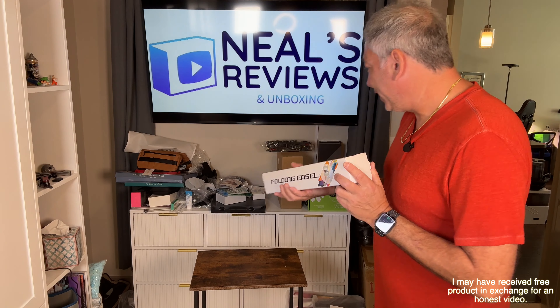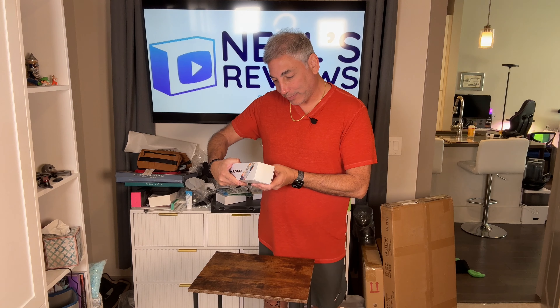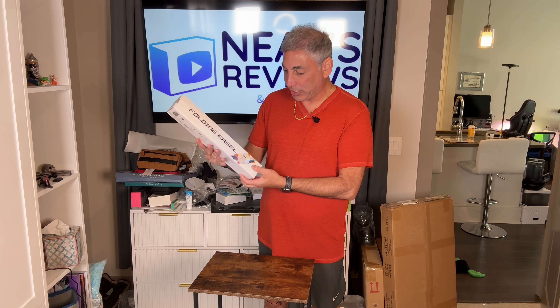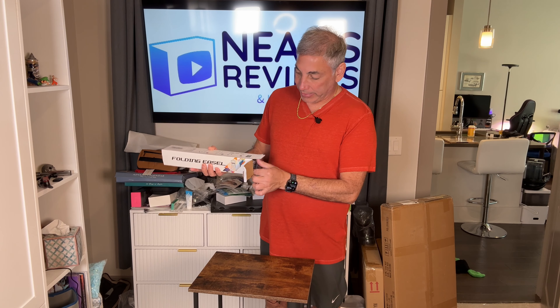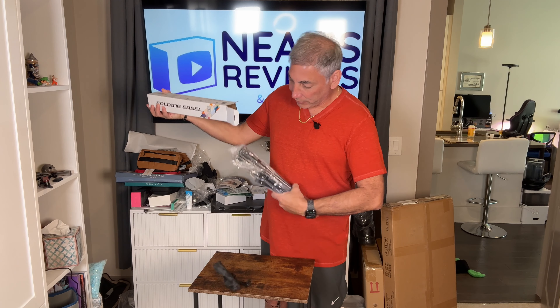Hey everybody, it's Neon. Check out what I have here. I have a folding easel and we are gonna check this one out. This is P-U-J-I-A-N-G — Poojang. And I'll show you guys how this works and we'll put it together here and show you how an easel works.